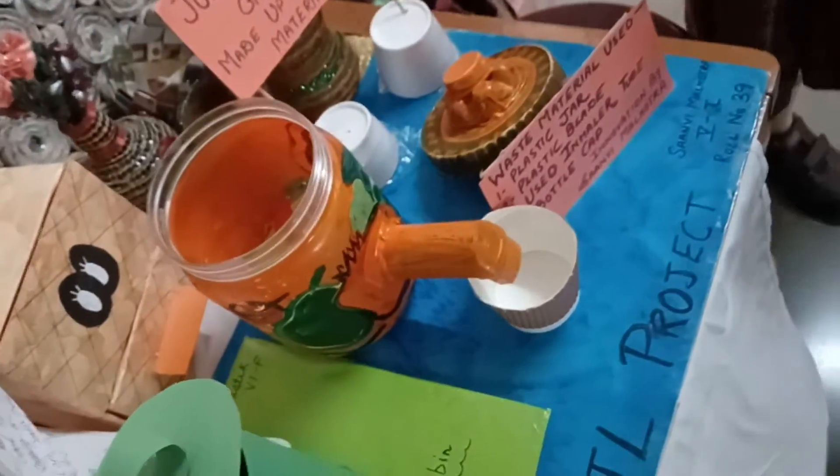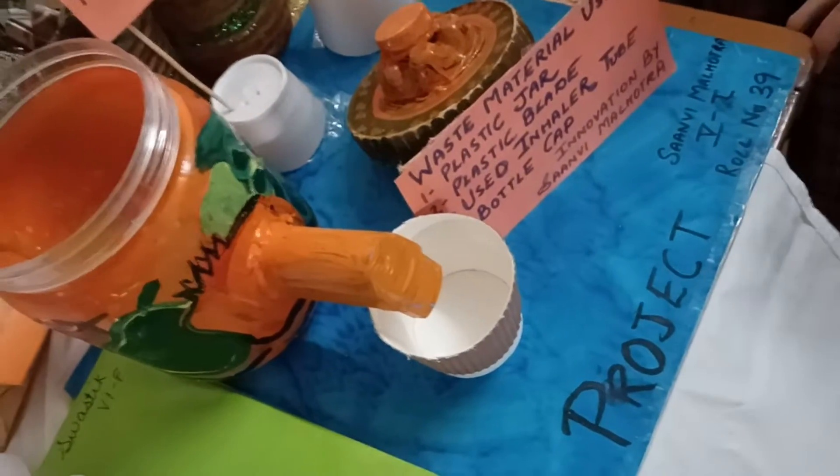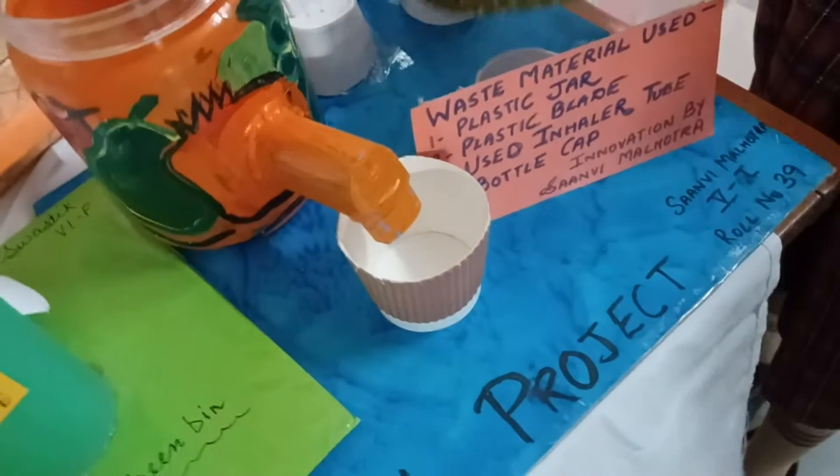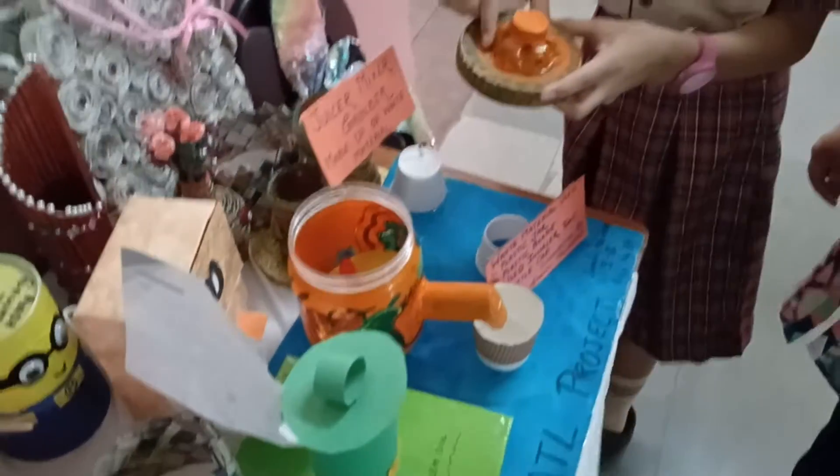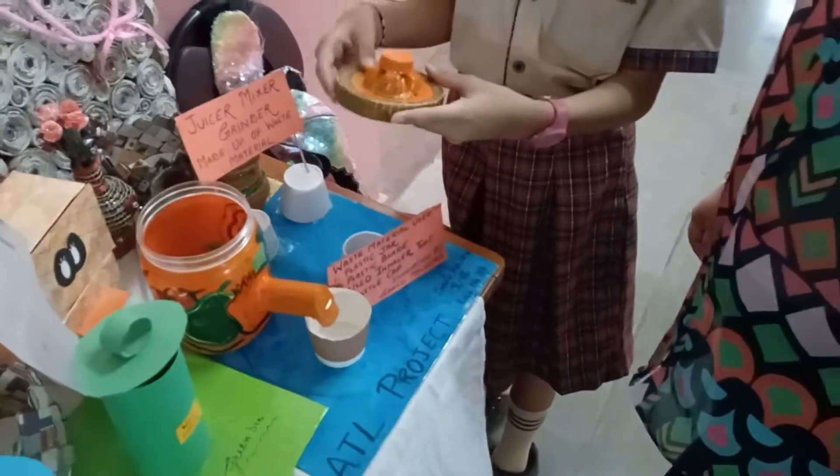Wow! That's great! My nani's old inhaler is used to pour the juice into the cup. The cover has a Pepsi bottle base and the cap.